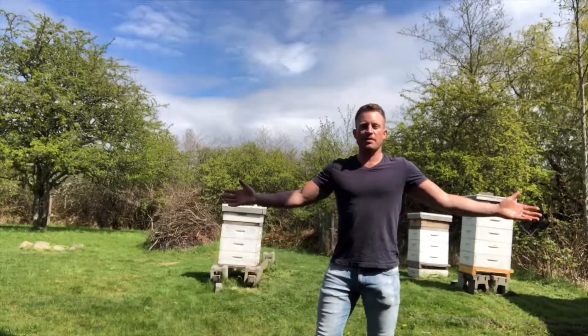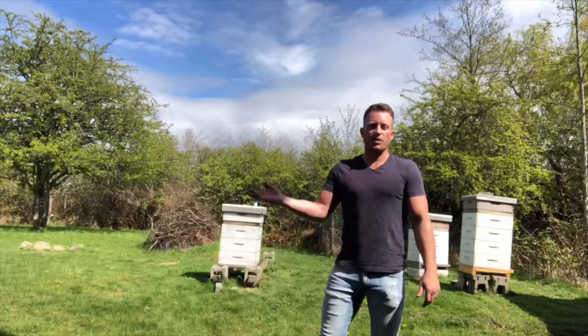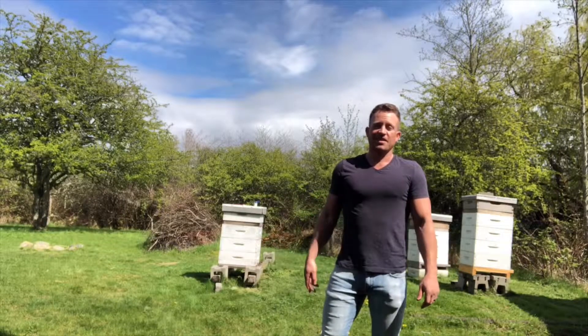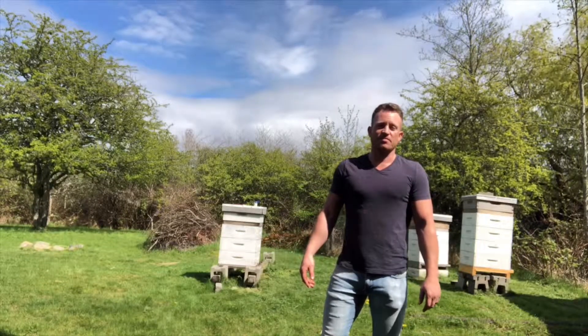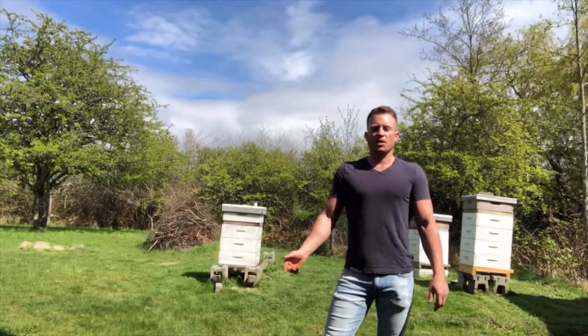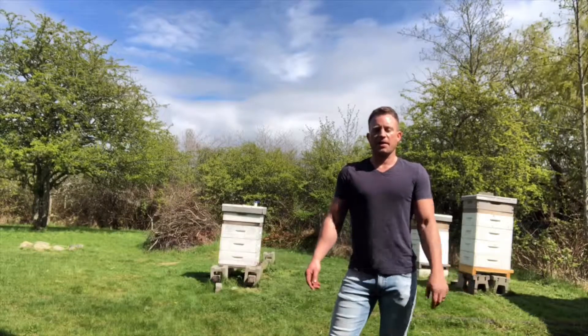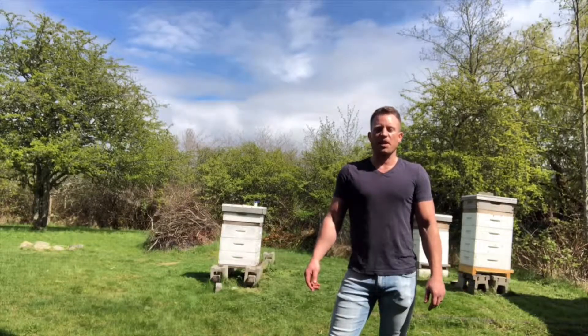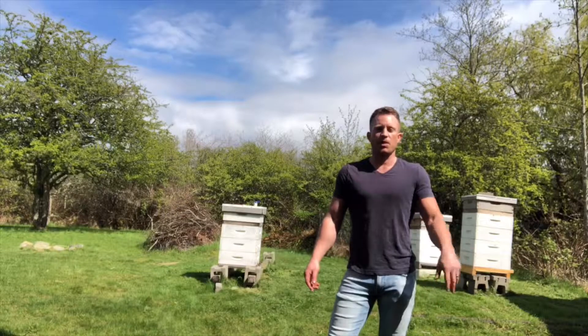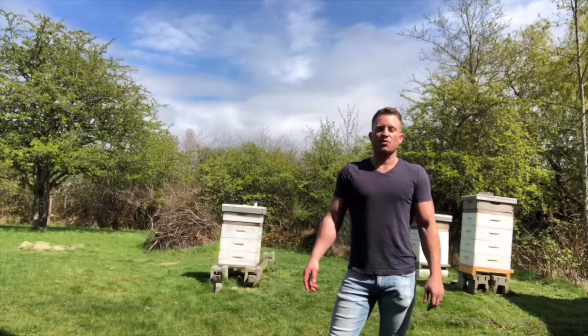All done — that was so easy! I think next time I'll get a bigger thing of Vaseline though; that little jar doesn't go very far. So we'll leave it at that for now and just check back in 24 hours. I'm going to wait 24 hours and just see what kind of mite drop we get.